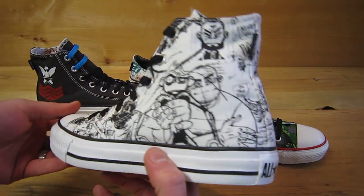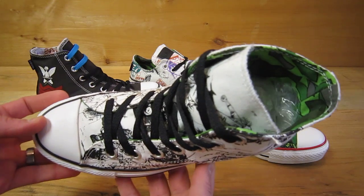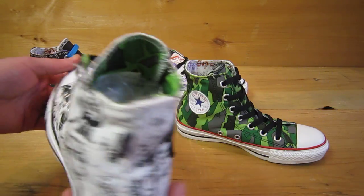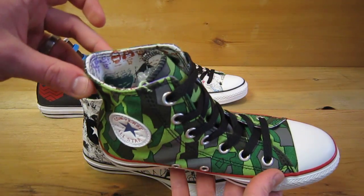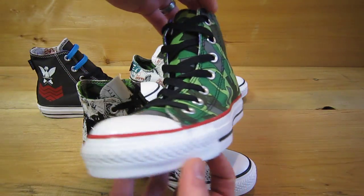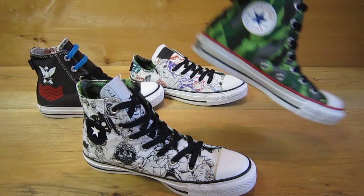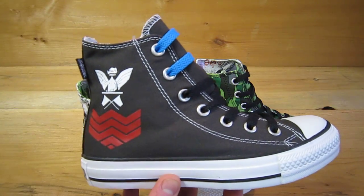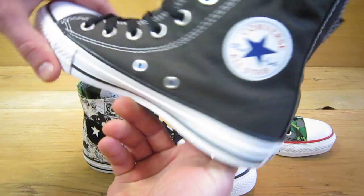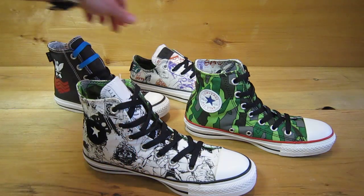They all come with contrasting interiors. The ones that are sketched on the outside have the camo interior. The camo version comes with a color sketched interior. This one with the logo comes with an extra pair of laces.